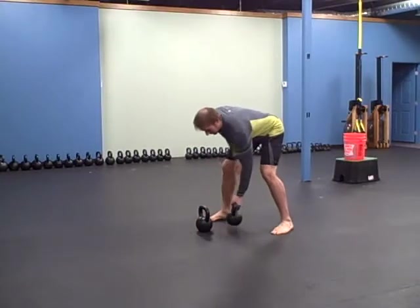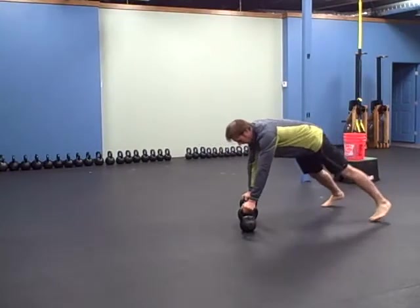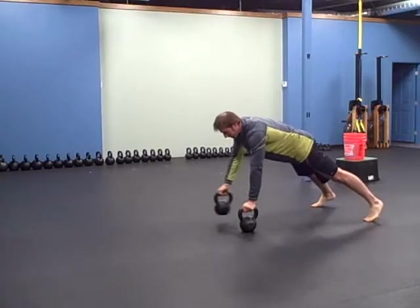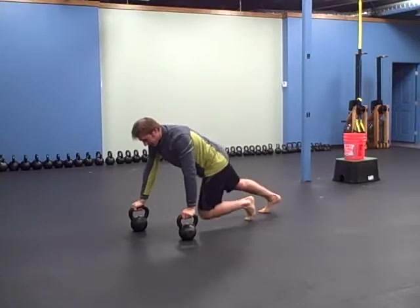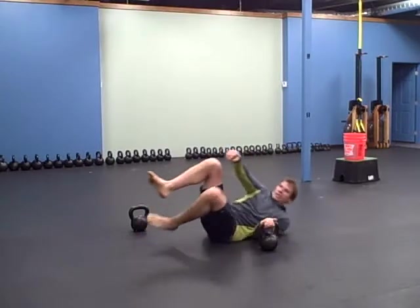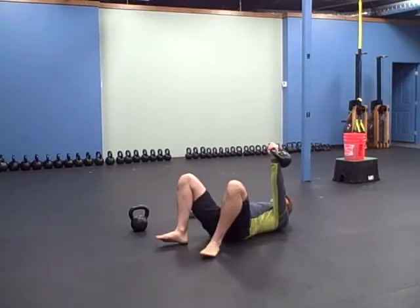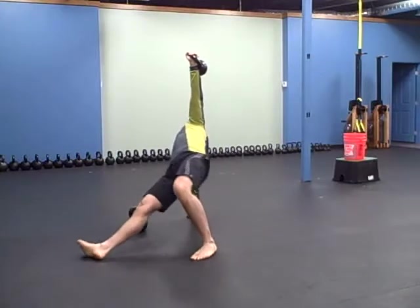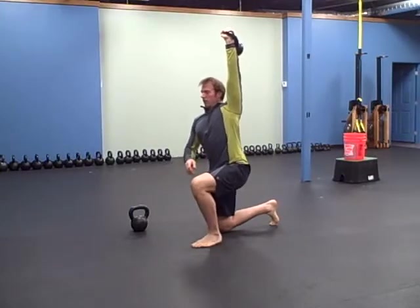So the bear crawl is here. I like to stagger my weights to start out with — engage your lats, crush your abs, squeeze your butt. 30 feet, and once you get to 30 feet, you're going to do five Turkish get-ups on each side. Still engaging my lats, crushing my abs.